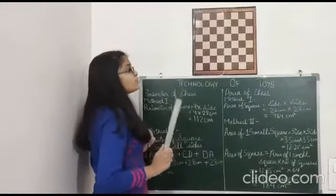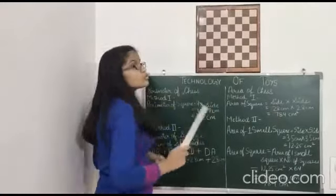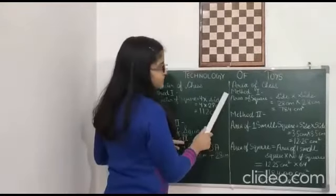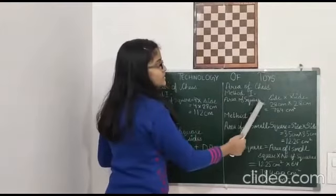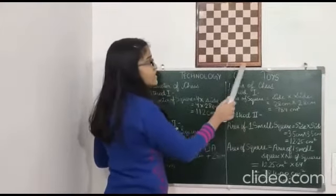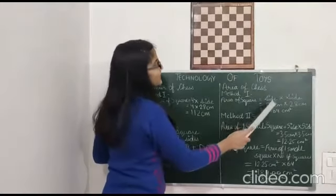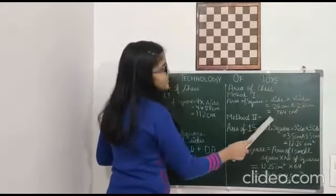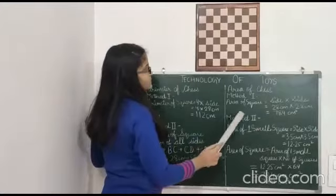Now we will calculate the area of this chess board. To find the area, we have two methods. Method one: area of square = side × side. Measurement of side = 28 cm. So 28 cm × 28 cm = 784 cm².